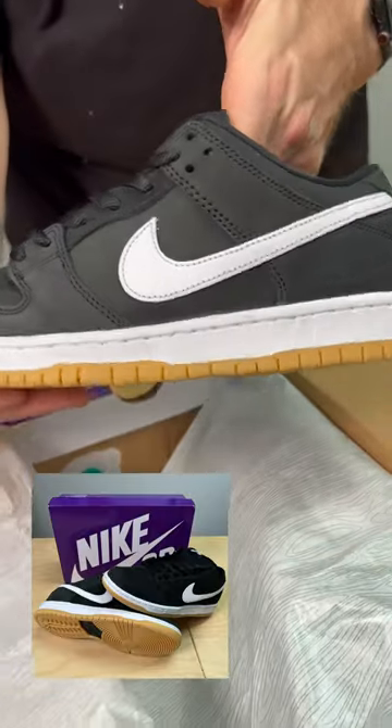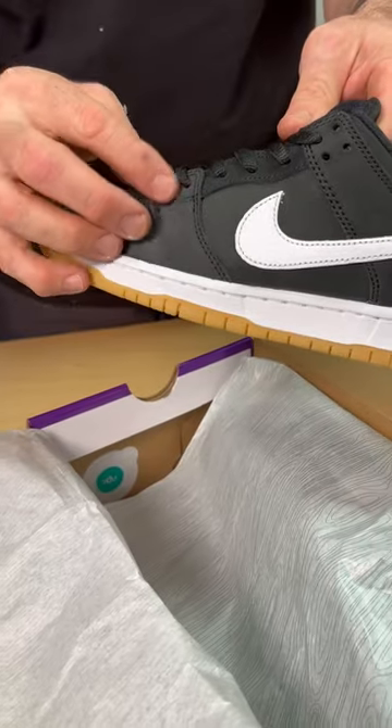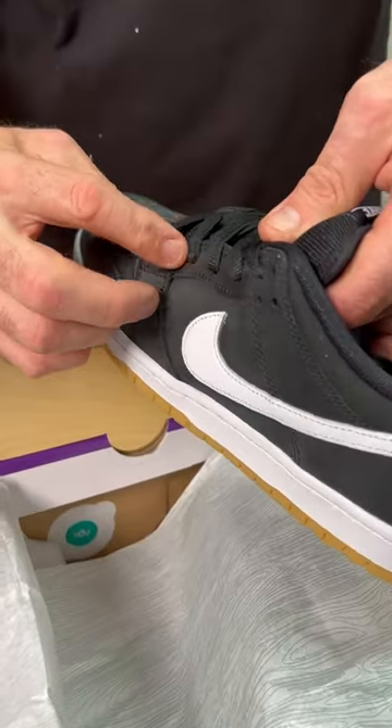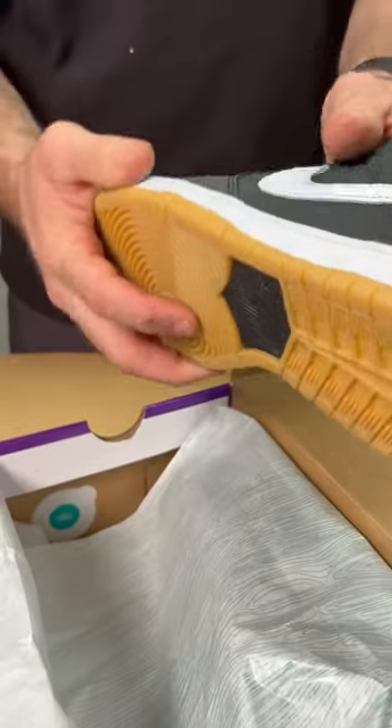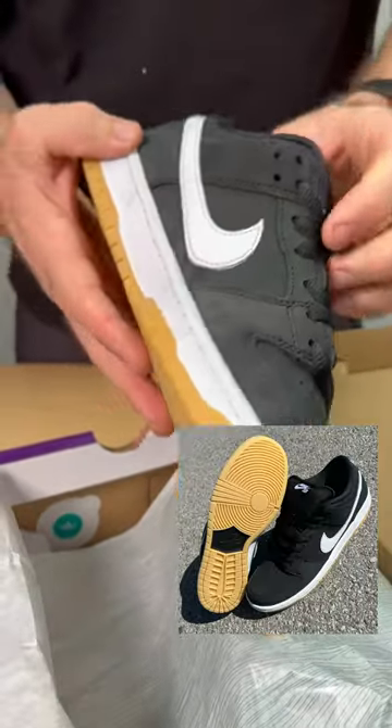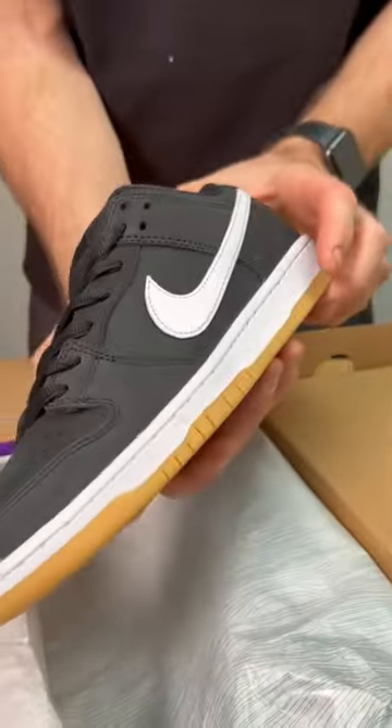Unlike the orange label release of 2019, this doesn't have the extra laces, so you can lace behind this little extra flick area to help your laces go a little further. The shoe looks great, super wearable, very skatable.